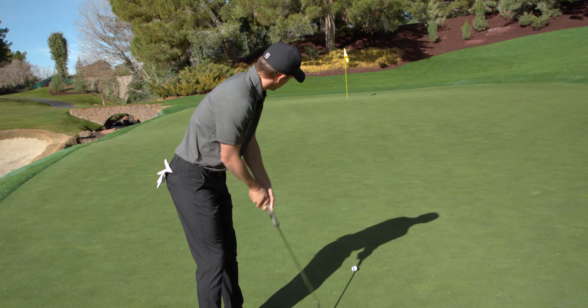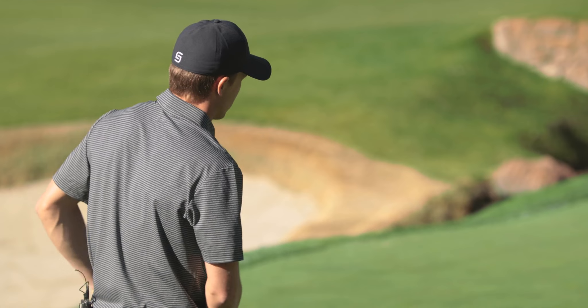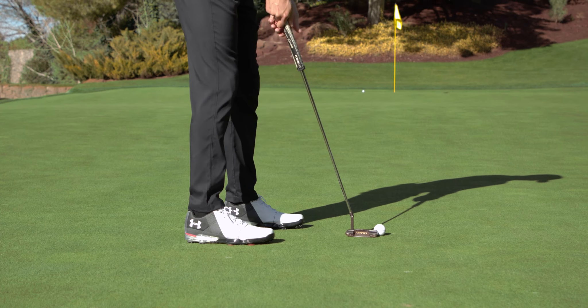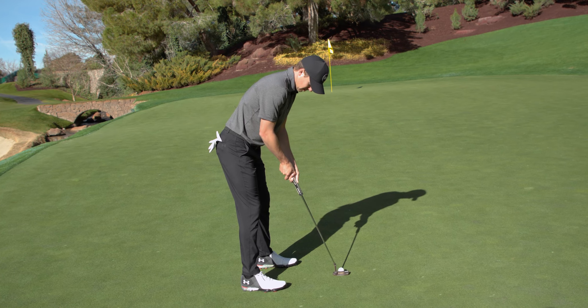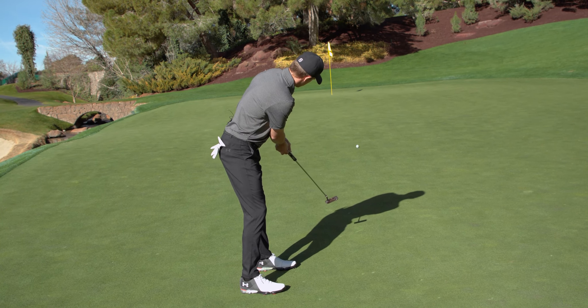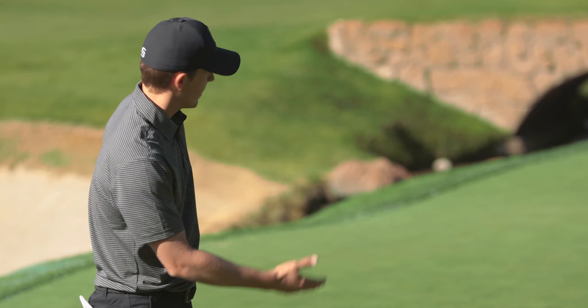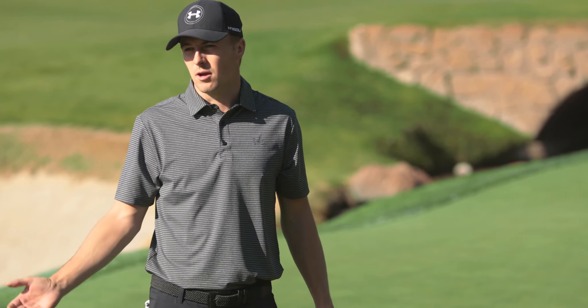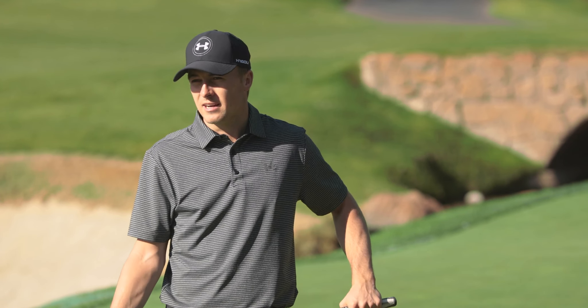Looking at this putt, in the back of my mind I'm saying this is about as hard as I need to hit it. Then I'm stepping back, picking my spot out to the right, stepping back over it, getting my basic positioning, and just feeling that speed. That's pretty well done — it's left about three feet below the hole, which gives me a nice aggressive chance to knock in the three-footer and get it in two.